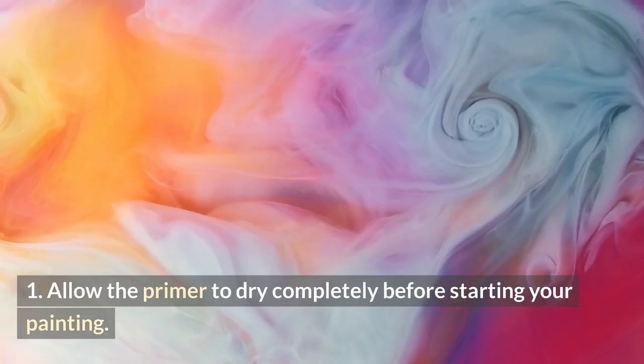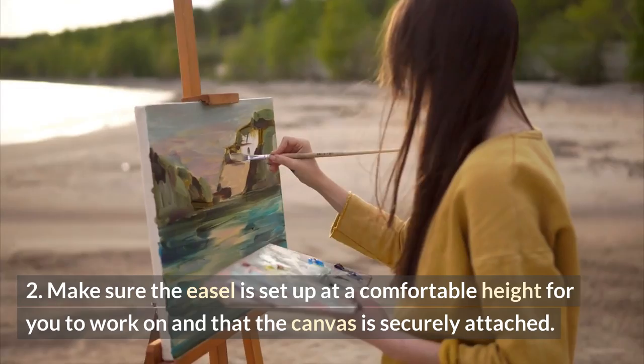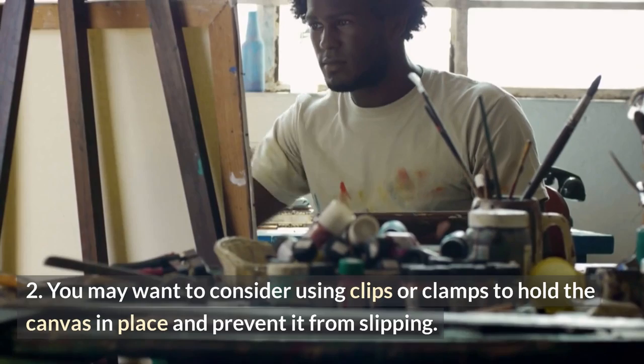Your easel should be sturdy and able to hold the weight of your canvas without wobbling or tipping over. Make sure the easel is set up at a comfortable height for you to work on and that the canvas is securely attached. You may want to consider using clips or clamps to hold the canvas in place and prevent it from slipping.